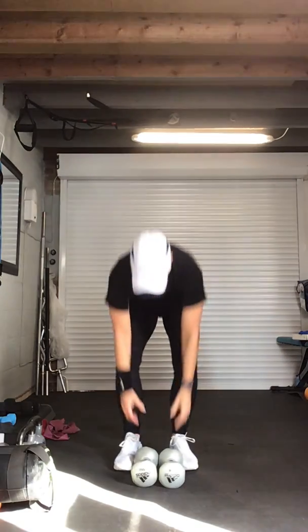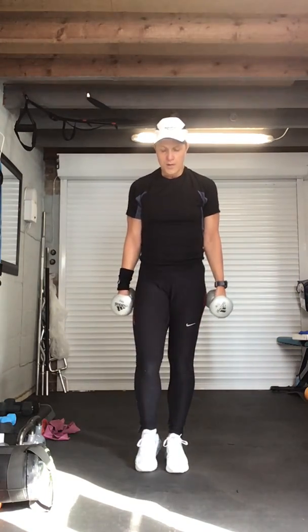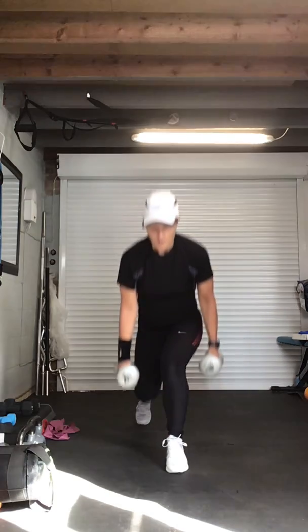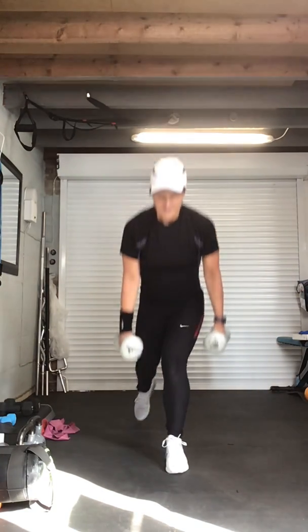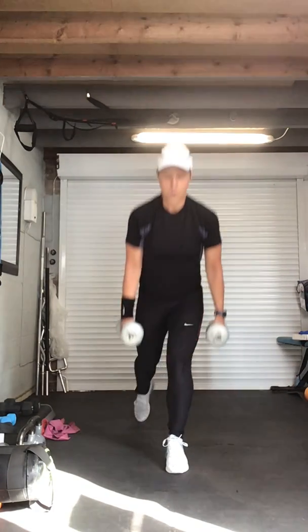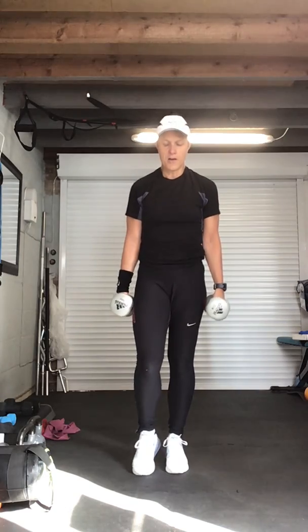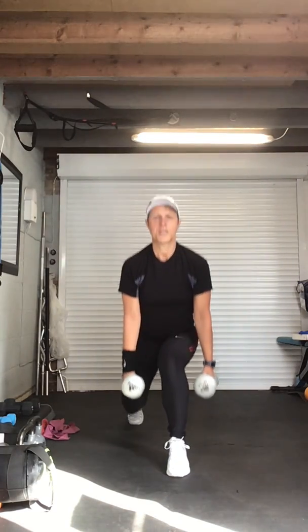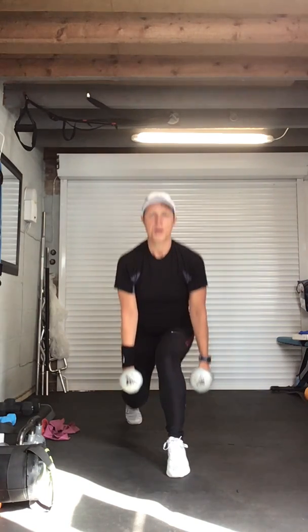Are we ready? Four, three, two, go. One, two — chest lifted. Twelve more, keep breathing, push up through that front heel. Final eight — come on, you can do this. Seven, six — come on, work those bum muscles. Five, four more, four, come on, three, two more, two — this one we're pulsing. One, two — recover.